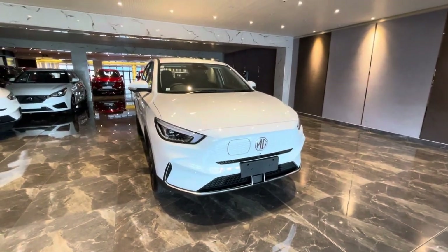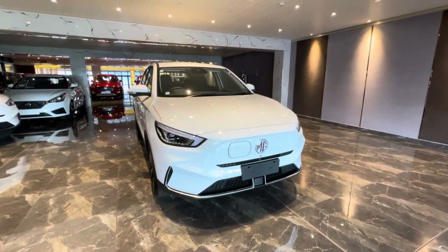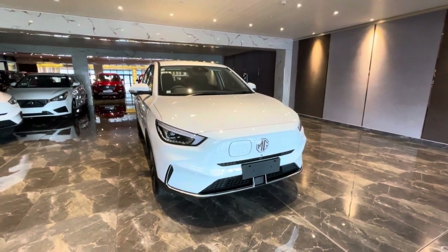Congratulations, this is your new ZS EV. Now before we get started, I'm going to take you through a few aspects of the car.